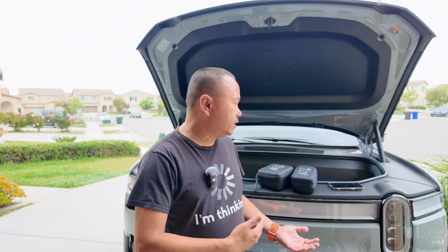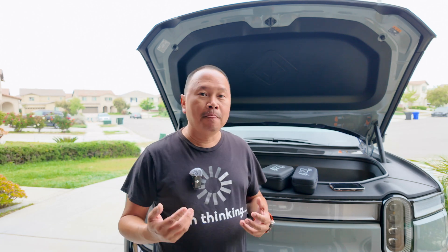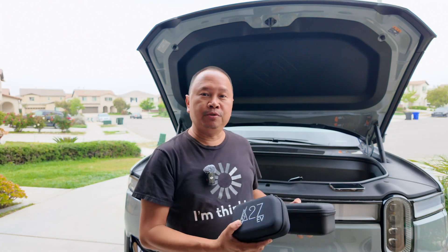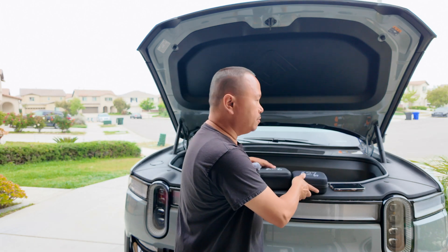My name is Sherwin and today we are in front of the R1T Studios. In this video I wanted to share a product I purchased — this is not a sponsored video, I bought these with my own money — an adapter from A to Z EV. It's an adapter to use my Tesla wall connector, my home charger.